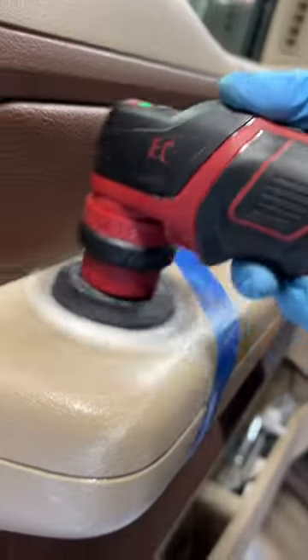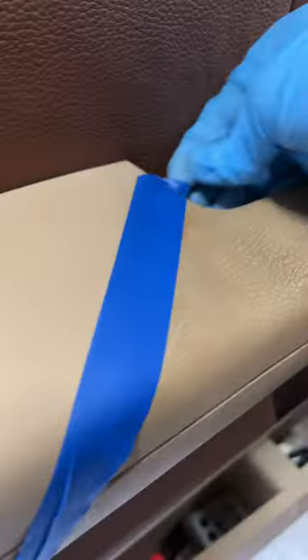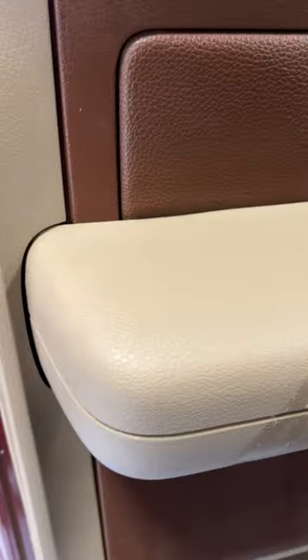Then we're going to come in here, mop up the solution, and check out this 50-50 to see if we made a dent. And with that sweet, satisfying pull, you can see the epic 50-50 results we got.